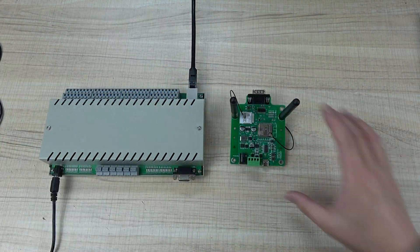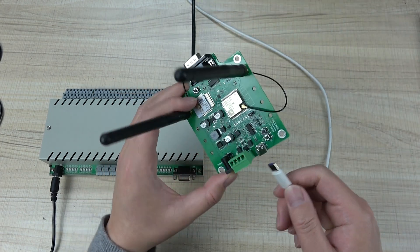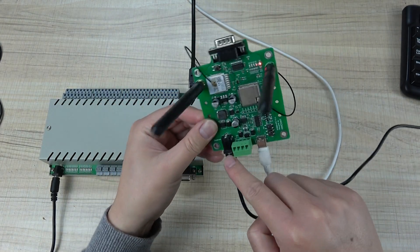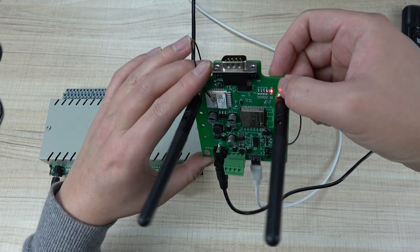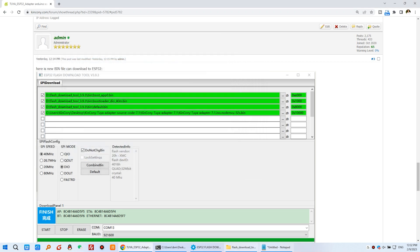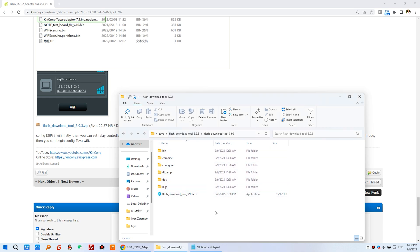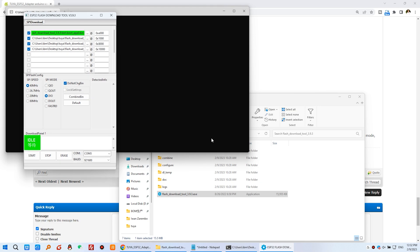The next step is to configure the TUYA Adapt and use the TUYA application. First, connect the USB cable because we need to download the firmware. Also connect the power supply — you can use the power supply terminal that has a power supply interface. You can see the red power LED is on. Close the previous windows and use the ESP32 download tool. You can download this tool file — I have already downloaded it. Click on it and choose the chip type: ESP32.